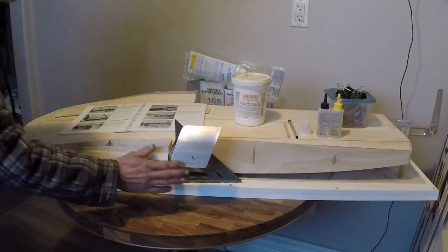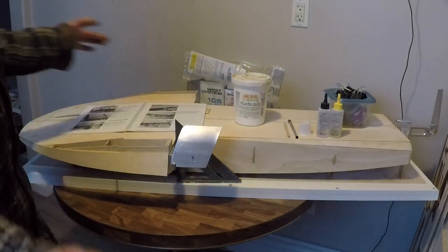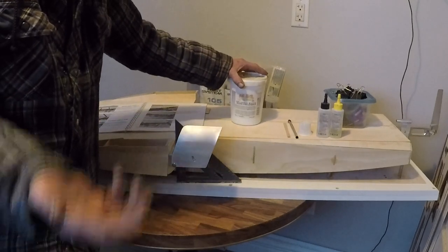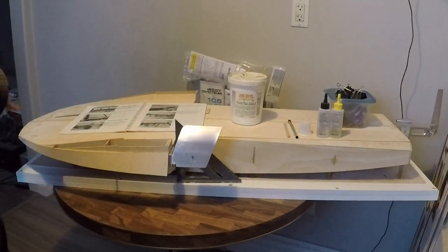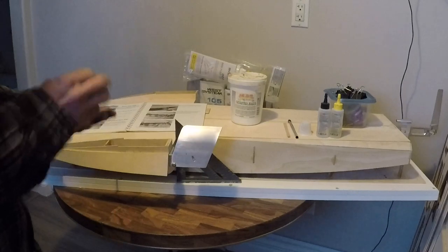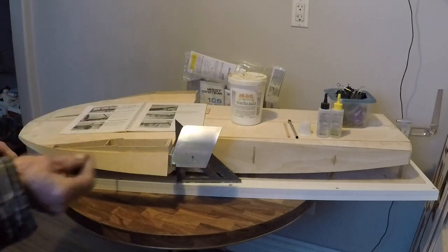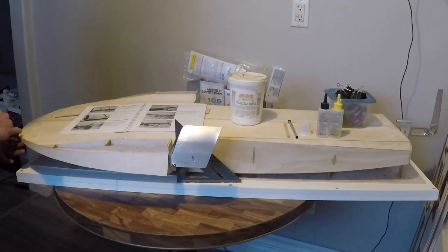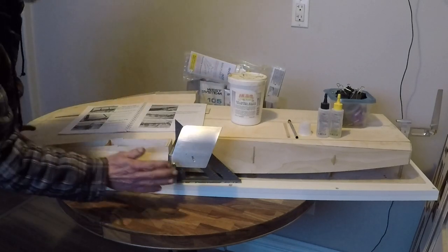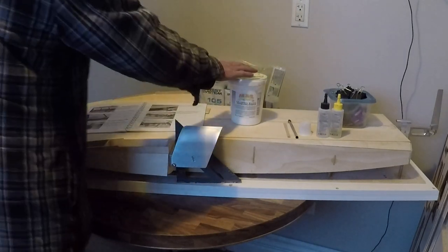I proceeded to sand my epoxy off and clean my edges up. I mixed up a second batch of epoxy, but this time I mixed it with a substance known as colloidal silica — some people call it cabosol, some refer to it simply as micro balloons. Essentially it is fiberglass powder. When you mix it in with your epoxy and hardener, you can get it to a very good consistency that's almost like peanut butter. When you apply it to your edges, the epoxy sits on top of the surface area rather than soaking in. The next day when I mixed up my second batch and reattached it, that's exactly what happened.